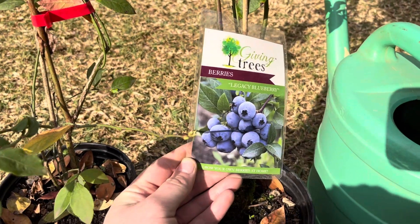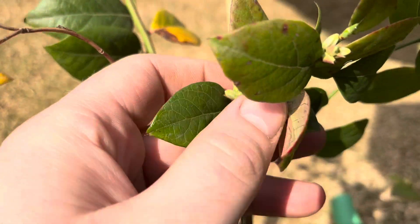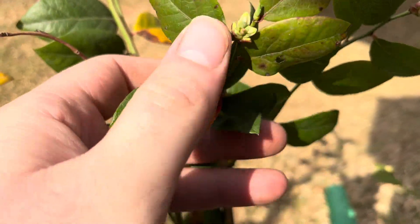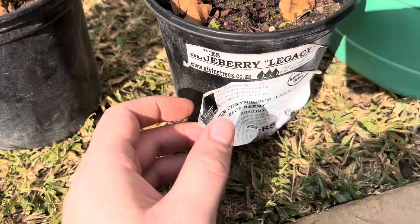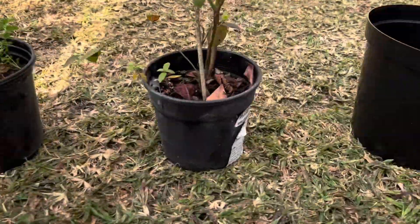Hi guys, today I'll be replanting my legacy blueberries. You can see they're on their way to flower and they are still in the nursery pots, so I'm going to replant them into these bigger pots.